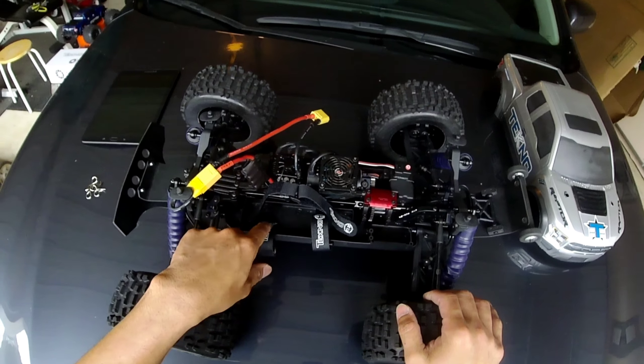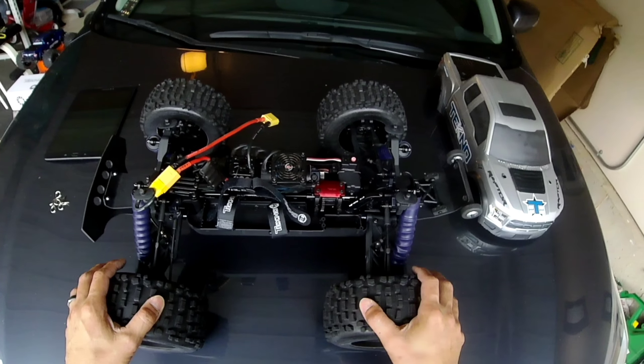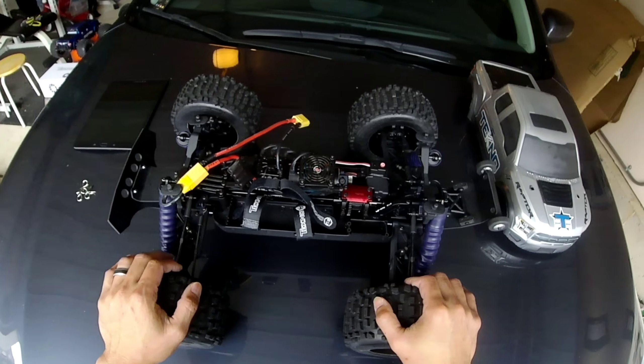That's about it guys — I really enjoyed this build. The build quality impressed me and the process went very smoothly. It makes me feel like I have a really special connection to this truck, the fact that you're putting it together from the ground up. Compared to the RTRs I have, it makes you feel like you know everything about this truck inside and out, and that's a really good thing about putting a kit together. I had a blast doing this and I can't wait to have a bashing video.